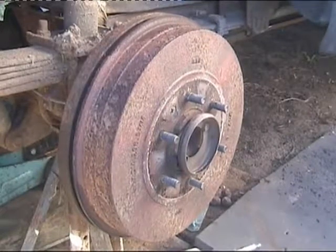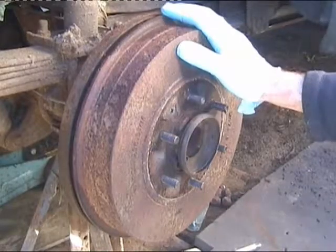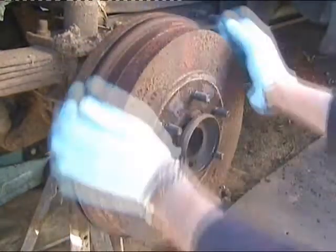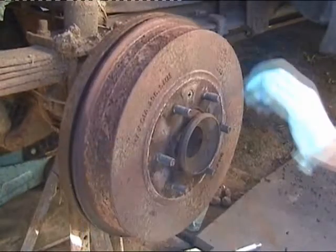At the minute I've got it all chalked up. I need to take this drum off. I've got the handbrake off. This drum has actually been leaking brake fluid, so I think that's going to come off fairly easy.